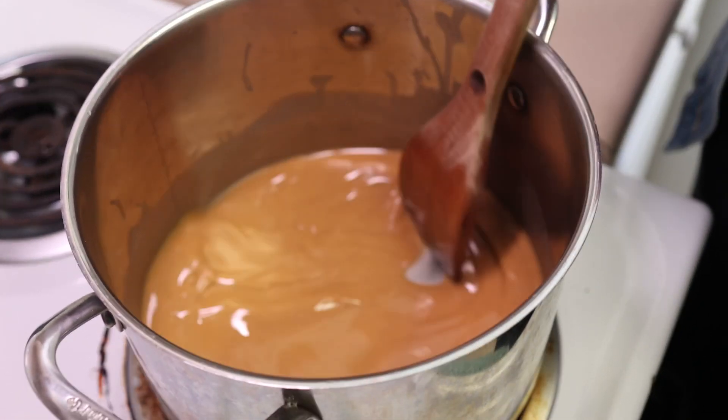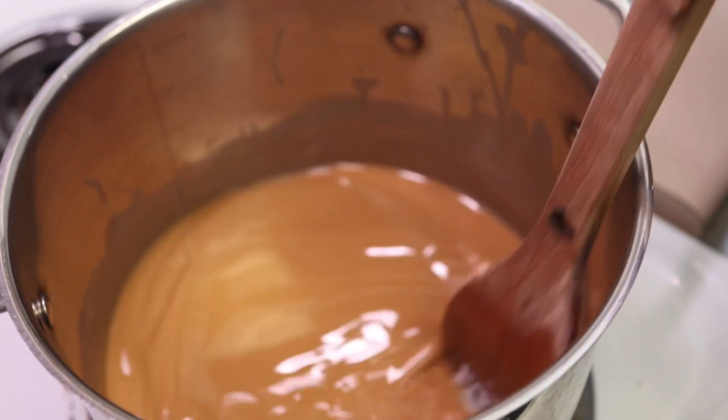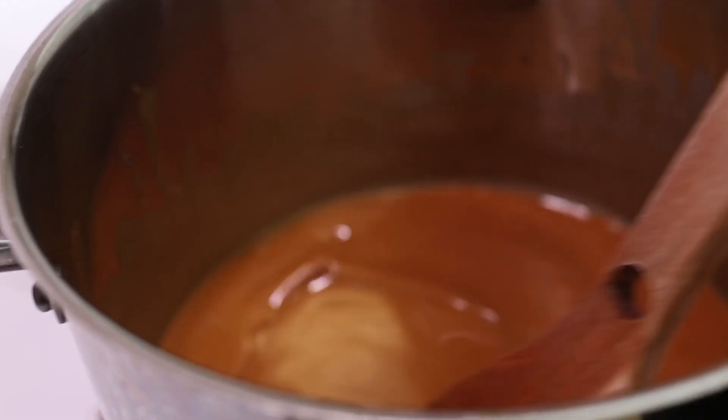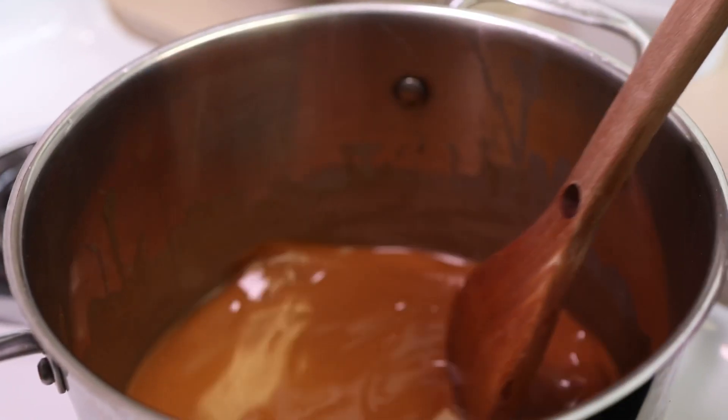Just keep stirring. So this is the darkness that I prefer my gumbo to be at with my roux. If you like it darker, keep stirring longer, but as for me, this will do.